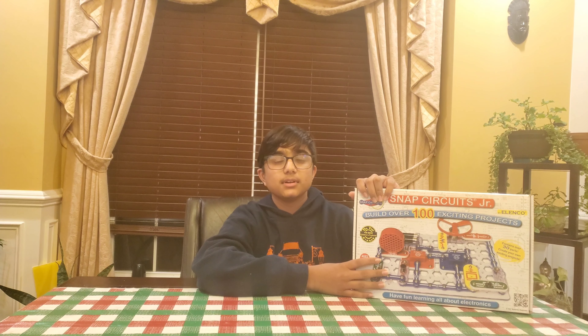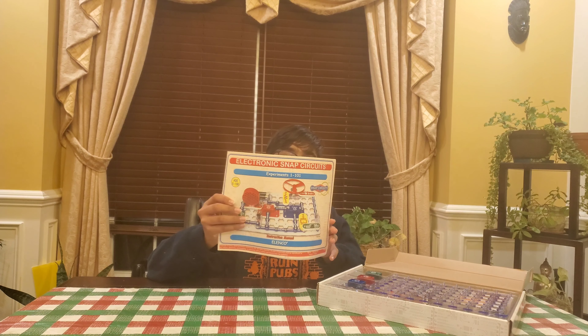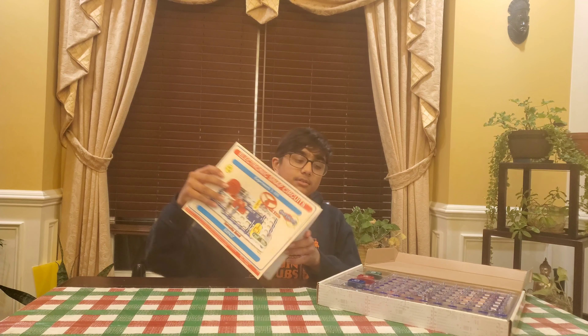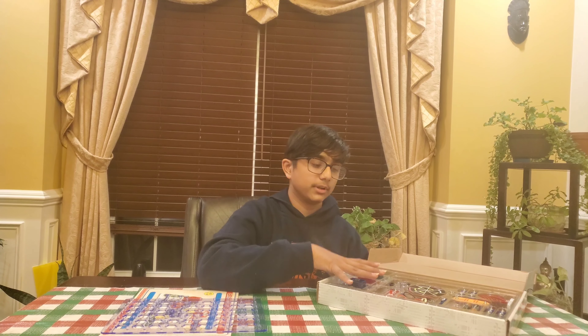I've had this for a really long time, and I wanted to share with you guys what it's all about. So let's open it real quick. In the box, we have our instructions, or our experiment guide. We have our actual board, where we're going to make our experiments on. And we have our components.